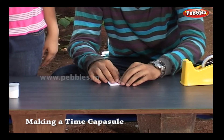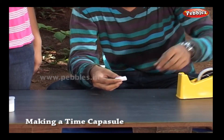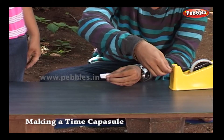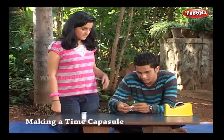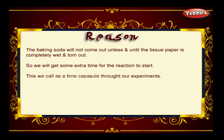Now we will make a packet of it. You can make smaller or bigger packets as per requirement. With the help of a cellophane tape we will pack it. The baking soda will not come out unless and until the tissue paper is completely wet and torn out, so we will get some extra time for the reaction to start. This we call a time capsule throughout our experiments.